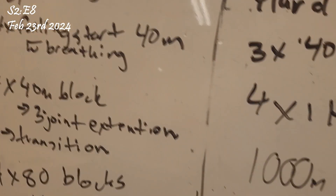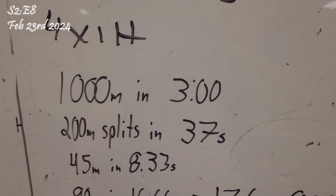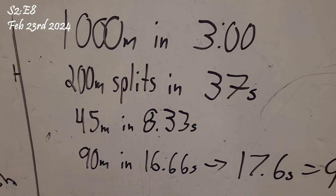I just did a trial run of the workout — pretty dang fast. I don't know the exact measurement of this track, whether it's 45 meters or 50, but I'm guessing it's around 45. I did some calculations: if I want to run my thousand meters in three minutes, my 200-meter splits have to be 37 seconds, which means 45 meters in 8.33 seconds.